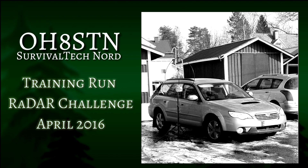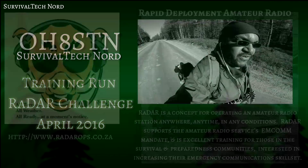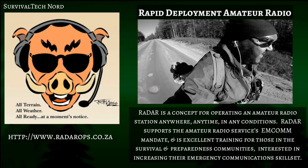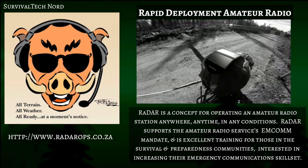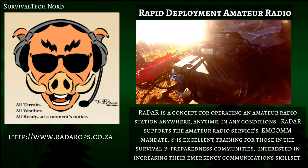Hello guys, Survival Tech Nord here. Today we're going to be talking about my trial run for the RADAR challenge which is coming up in April of 2016. If you don't know what RADAR is, RADAR stands for Rapid Deployment Amateur Radio.